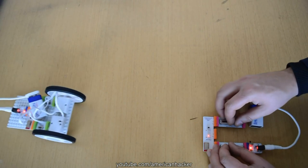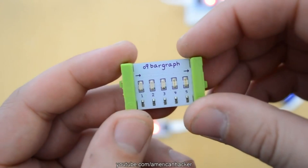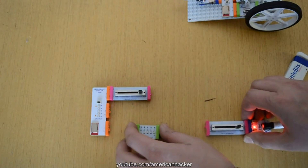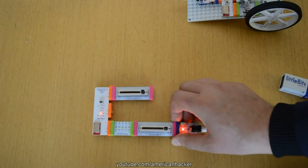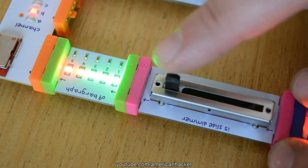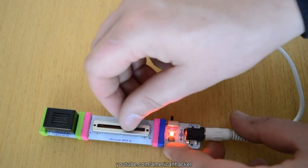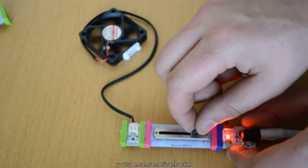Before I proceed to the next step, I enjoy driving this box a little bit. As an extra function, you can add an LED bar graph to monitor how much power you give to the DC motor, or you can add a buzzer, fun speed controller, or servo controller.